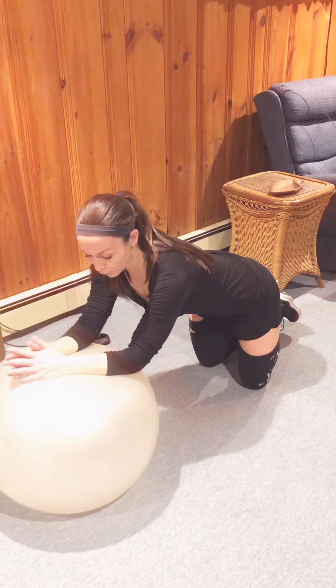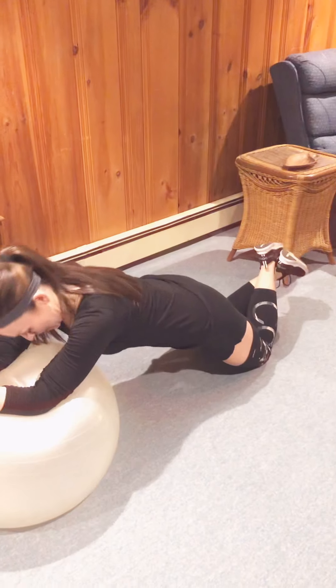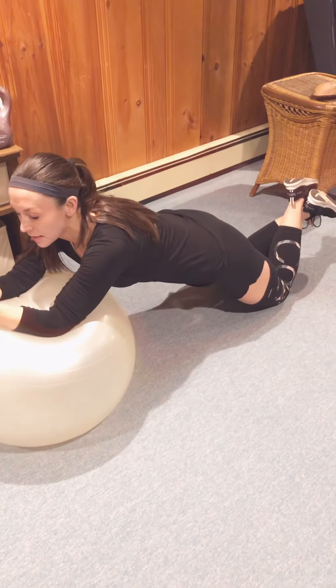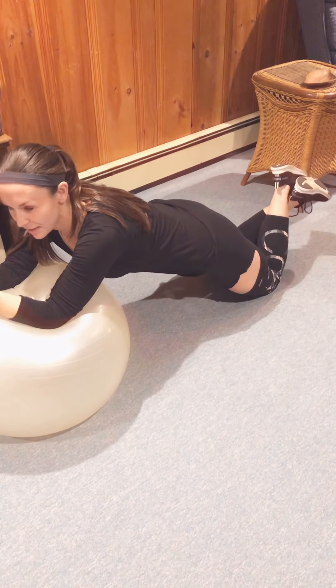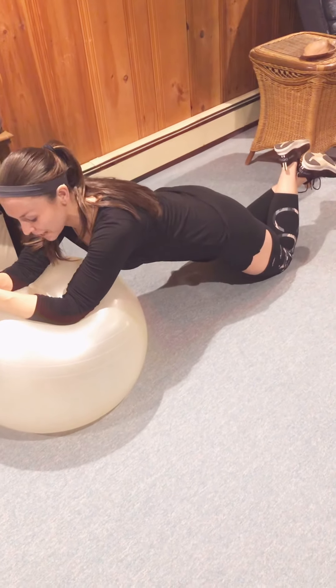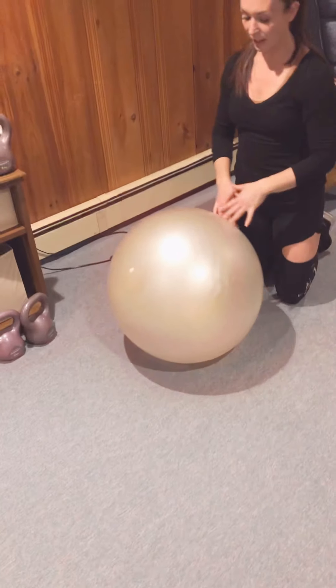I have my forearms on the stability ball and I'm rolling out — not lying on the ball, but rolling out — so that my shoulder muscles, my supraspinatus, infraspinatus, and teres minor and major are all involved, as well as my core nice and tight, and then I roll it back in.